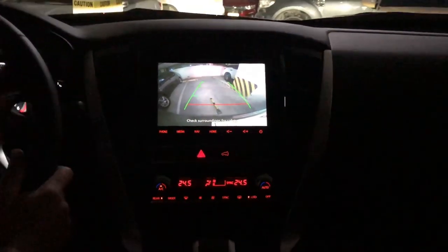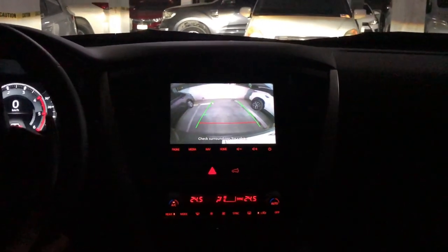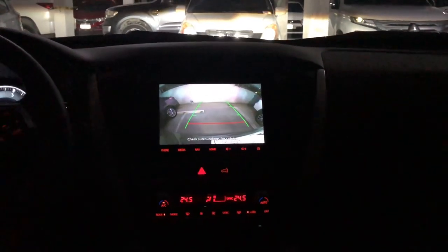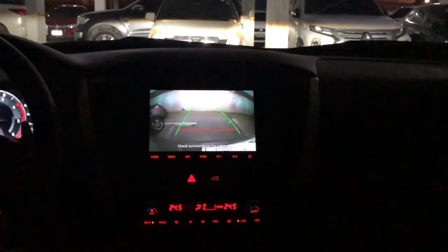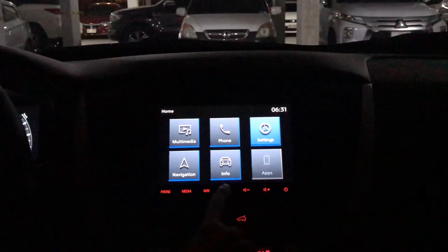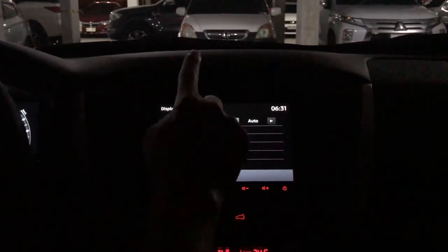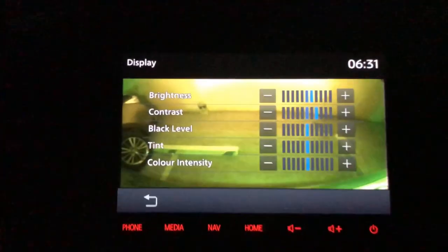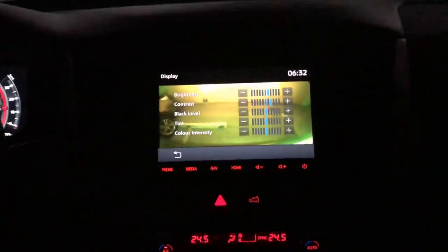Let's check the rear camera, which shows on the head unit. Initially the image was blurry, but you can adjust the settings to your desired brightness level. Go to Settings, find Display, and from there you can adjust the brightness, contrast, color intensity, and tint — that's how you set up the rear view camera.